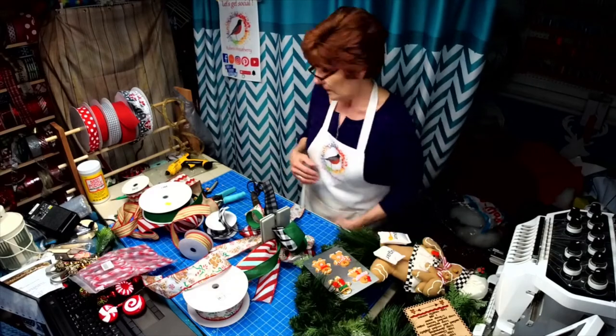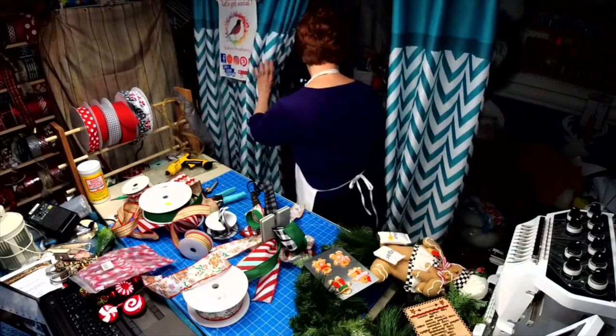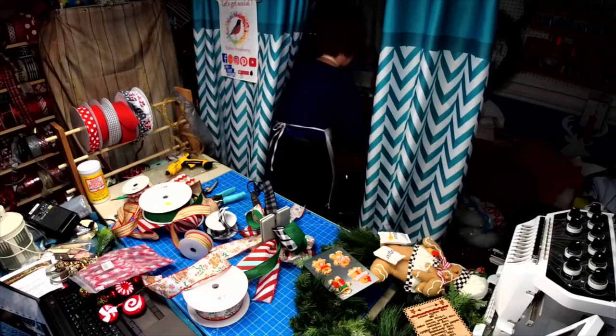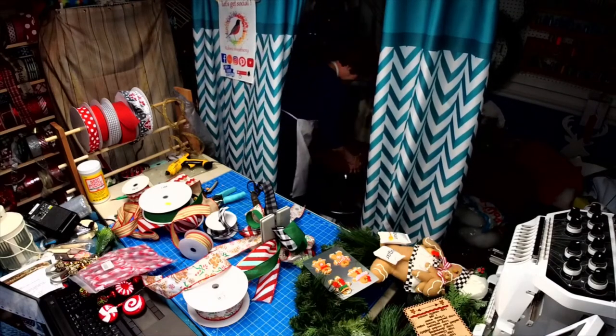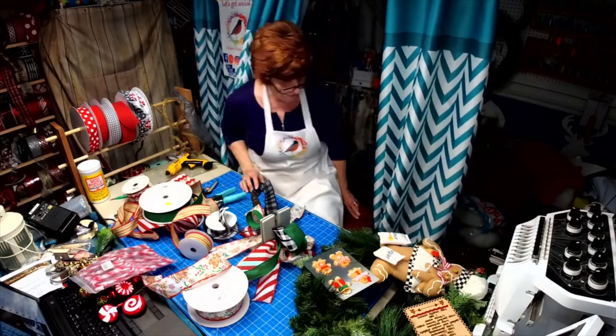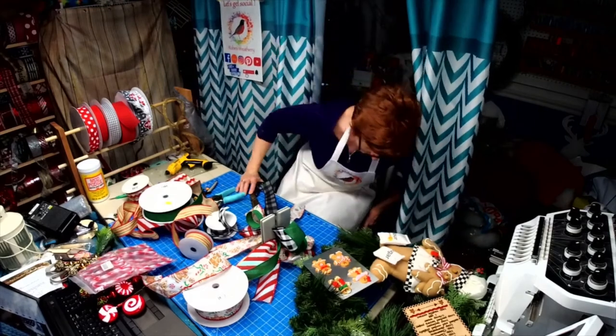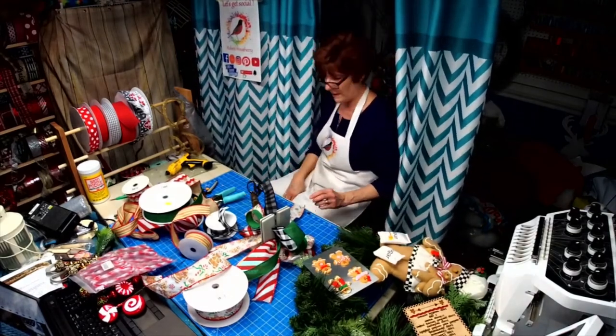Y'all, I have to sit down. I'm hoping I can do this — I'm all bandaged up and it's getting harder to stand on my leg.